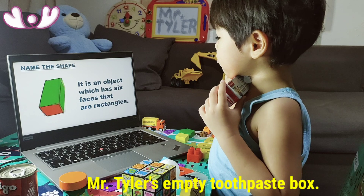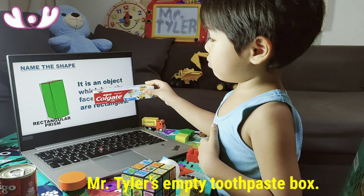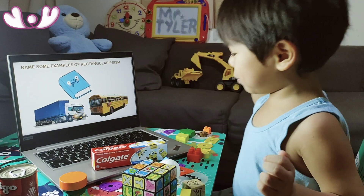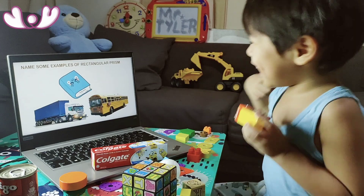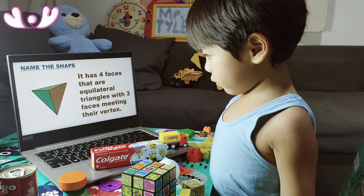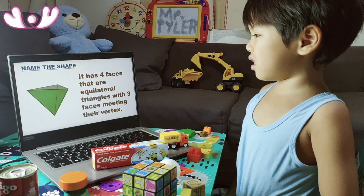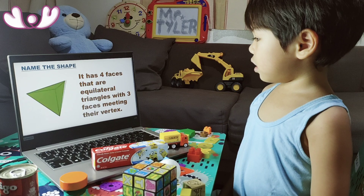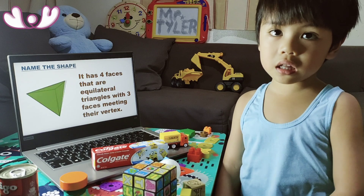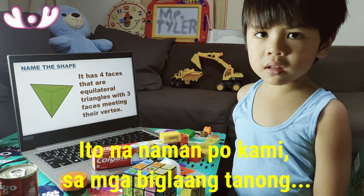A rectangular prism is an object which has six faces that are all rectangles. It has four faces that are equilateral — equilateral means they are all the same.